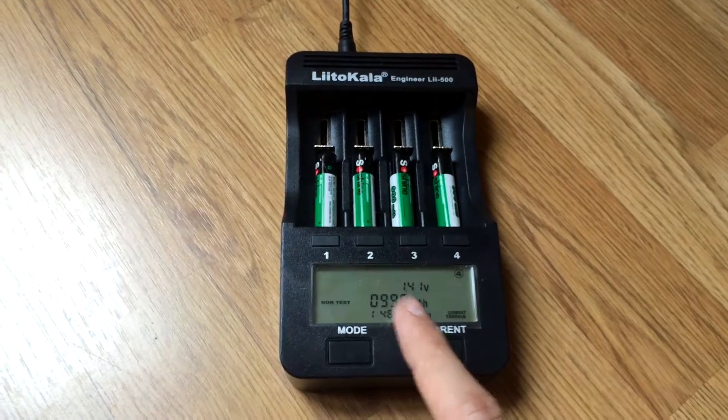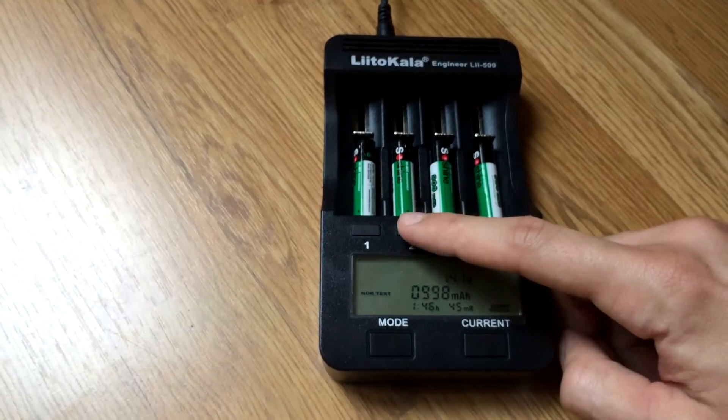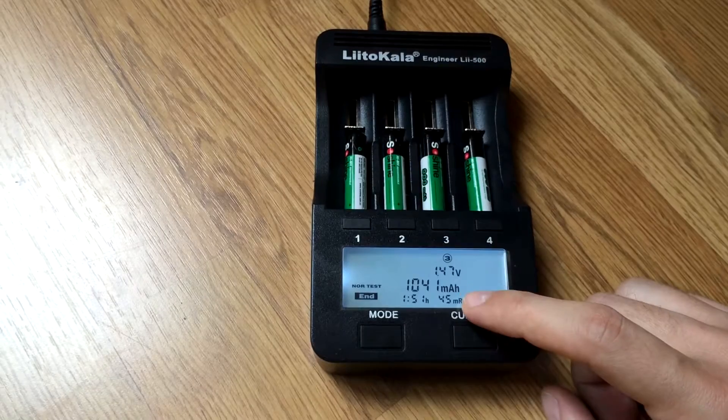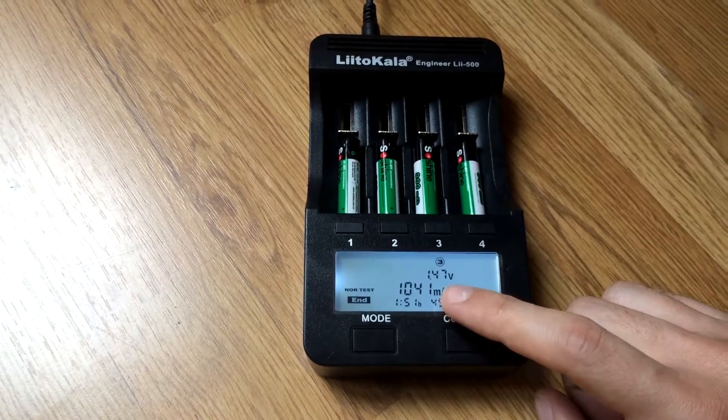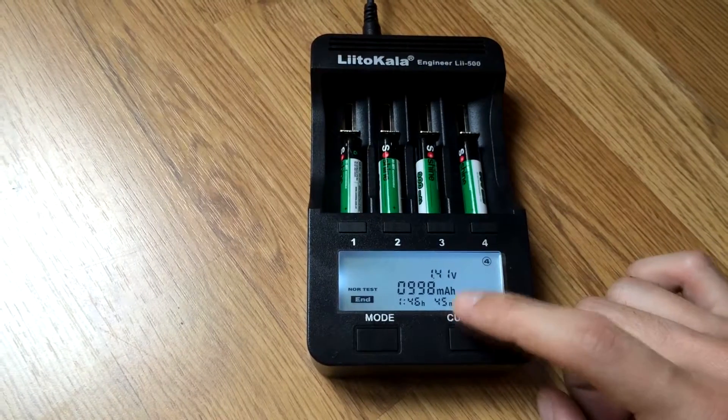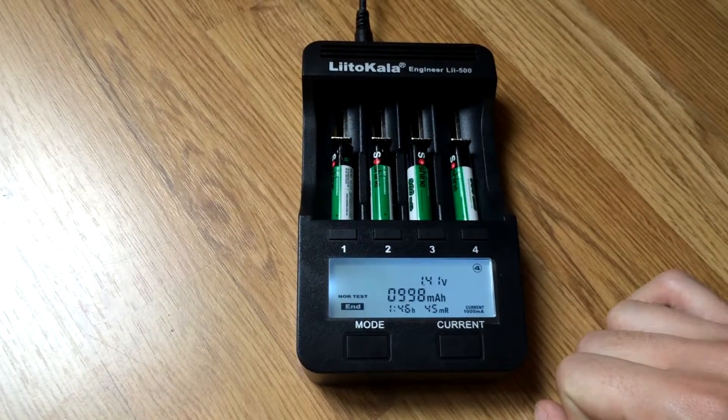The first one is showing nearly 1000mAh, the second one is basically the same, the third one is more than 1000mAh — 41mAh more — and the fourth one is around 1000mAh.